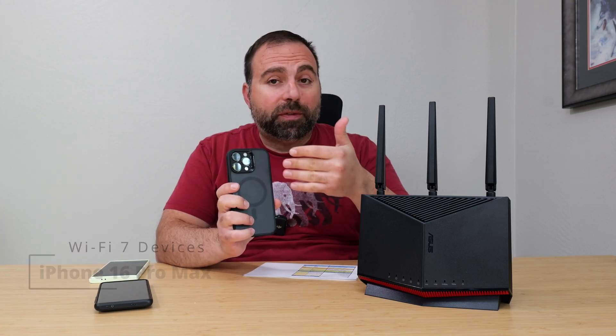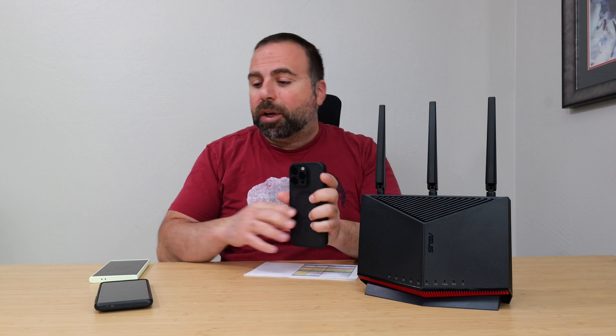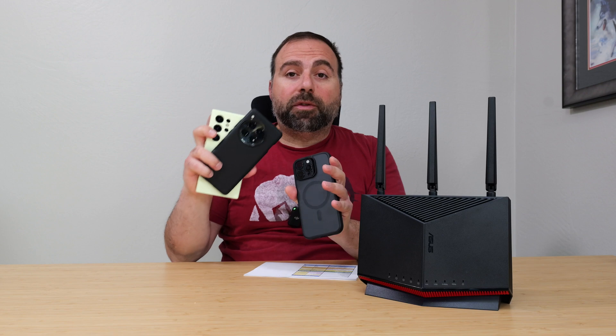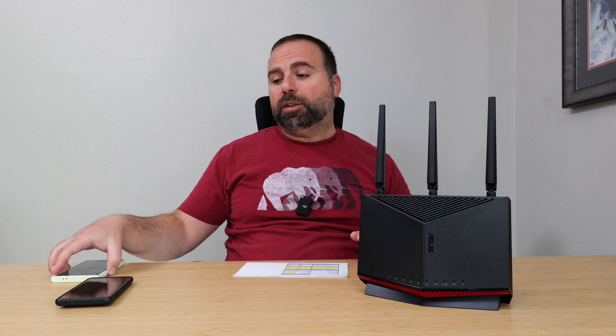However, I can't get those crazy fast Wi-Fi 7 speeds out of the iPhone 16 Pro Max — it has nothing to do with this router. I've tested this on other Wi-Fi 7 routers and I've actually made a separate video on this phone versus two other phones, just to show you the differences in Wi-Fi 7 speeds. I'll link that below in case you're interested.